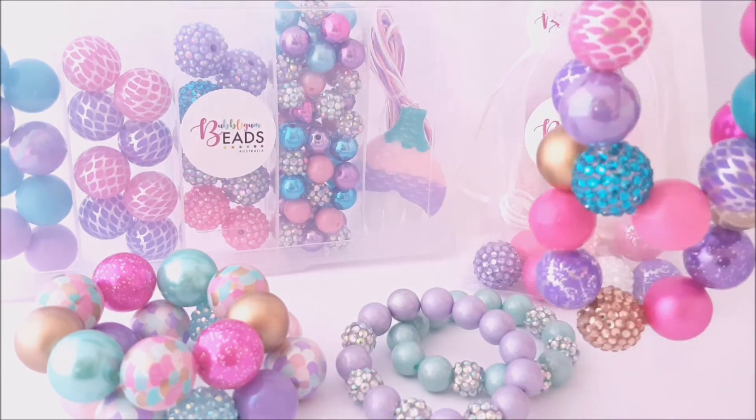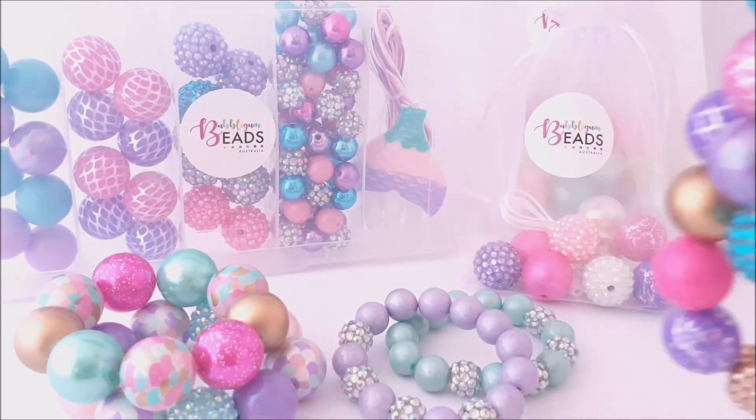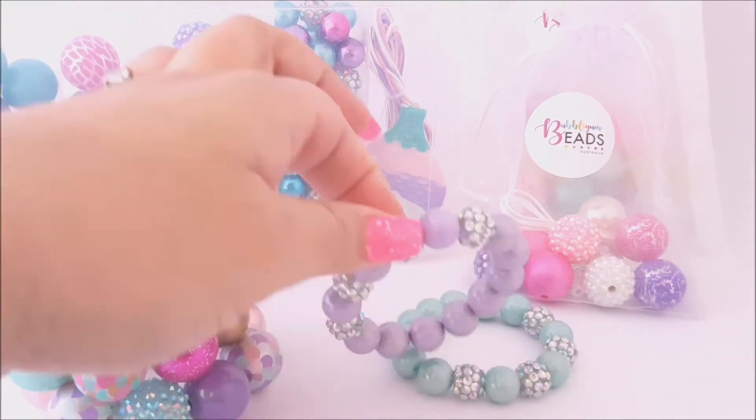So we have here the bubblegum necklaces that we are showing here. We also have our bubblegum bracelets and our petite bracelets here.